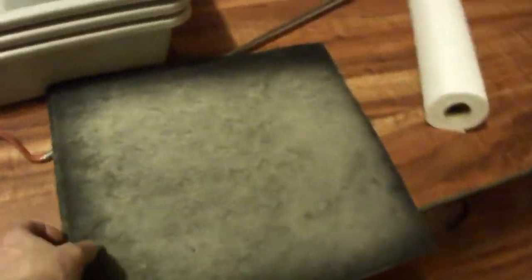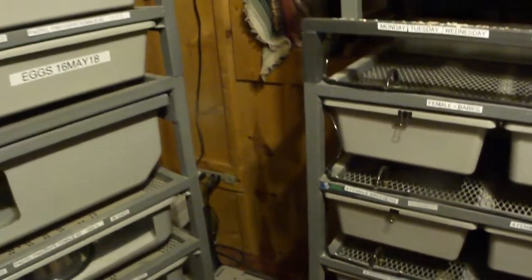I basically have carbon filter pads, and these are ready to be vacuumed or replaced. I usually let them get about this dirty, then vacuum them a few times. This really helps with the smell, especially for the rats in here. When it's dirty I'll put them up against the fan intake — it'll filter the air and keep it at 81.